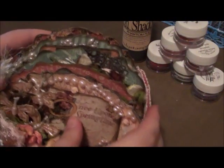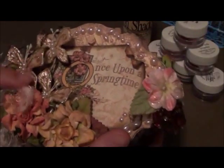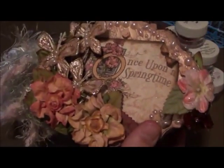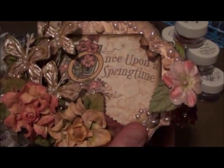Hey you guys, it's Misty. I'm here to share my very first mini album and I'm so excited because I used the 'Once Upon a Springtime' paper collection by Graphic45.